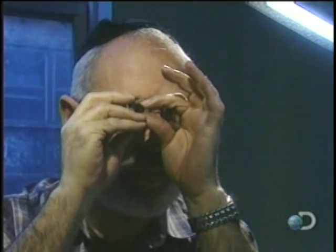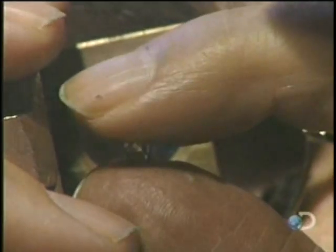To do this precision work, master diamond cutters use a magnifying glass that enlarges the stone ten times. They carefully examine and re-examine the rough diamond, trying to determine the best way to divide the stone.